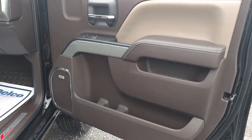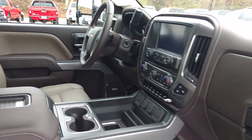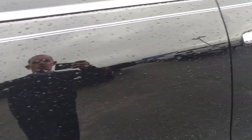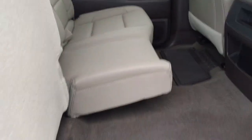This is your Coco Dune interior. You've got your Bose stereo. Power seats up front. You can see it's not way too light on the inside. It's your full crew cab. The seats fold up real easy.